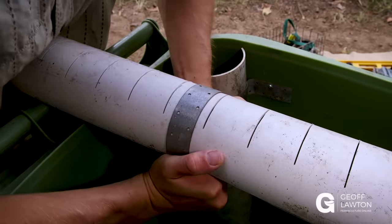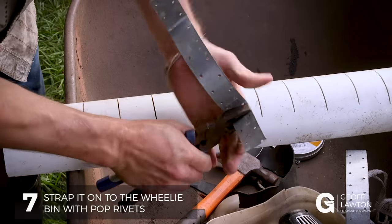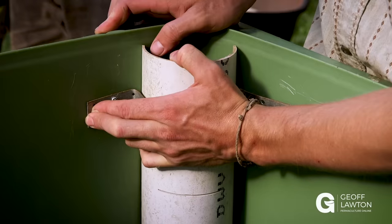Then we get ordinary strapping, measure it around the pipe, and strap it on with pot rivets drilled straight through the wheelie bin.